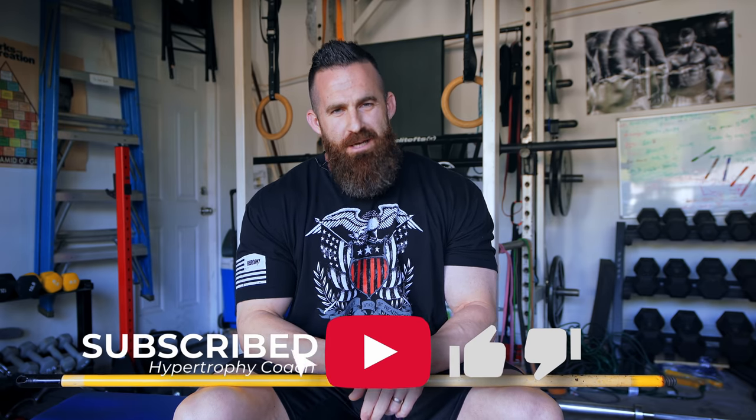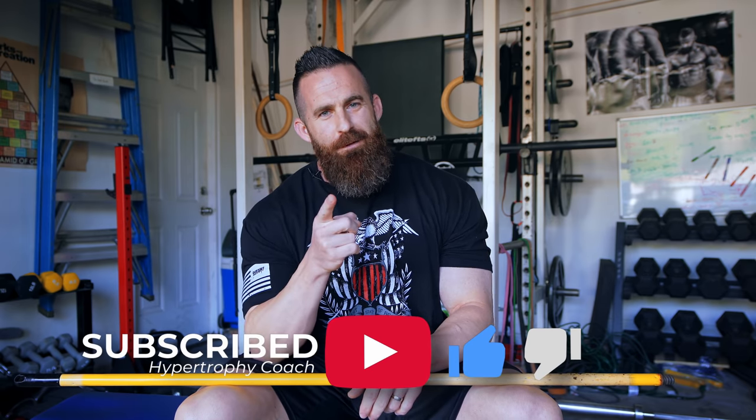Stay tuned for part two where I cover execution once we've got the position right. If you found this helpful, don't forget to like, subscribe, share with some friends, and stay tuned for the next one.